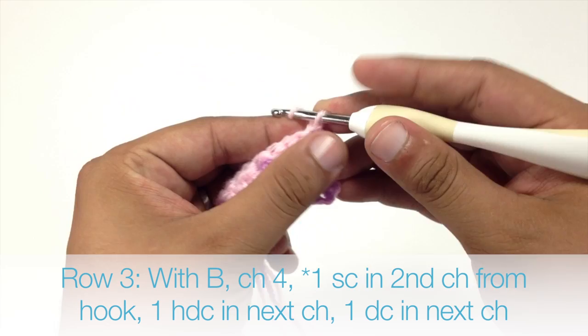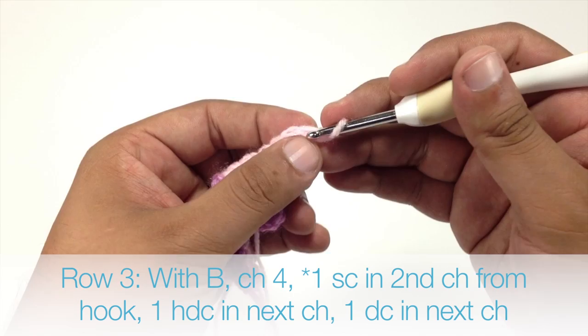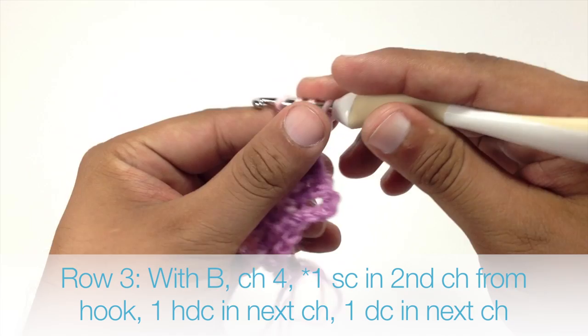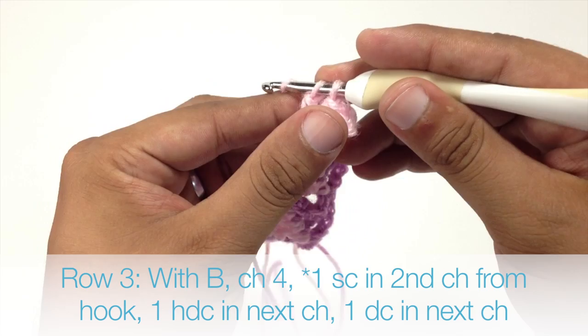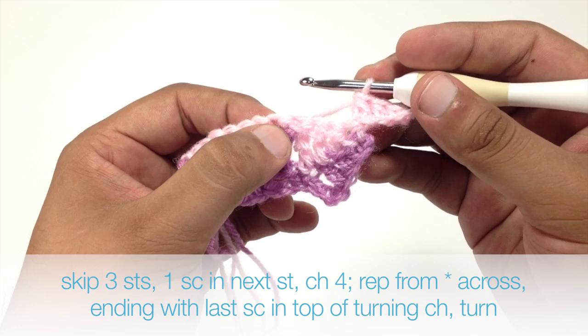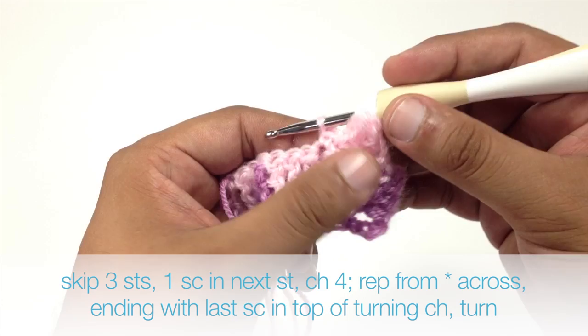Row 3. Continuing with color B, we are going to chain 4. Then we are going to do a single crochet into the second chain from our hook, and this is going to start our repeat. Then we are going to do a half double crochet into the next chain, and then a double crochet into the chain after that. Then we are going to skip the next 3 stitches — 1, 2, 3 — and do a single crochet into the next stitch, which is going to pull our point up.